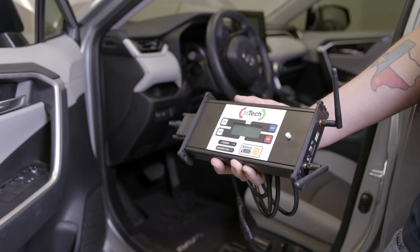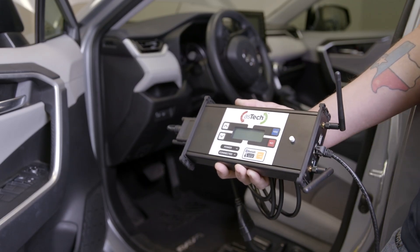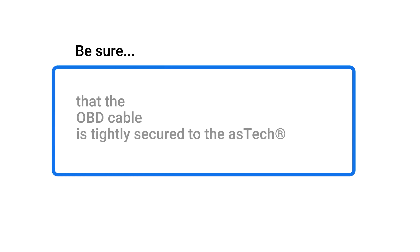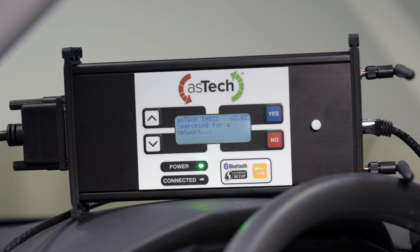Using the supplied cables, first connect your Aztec device to the Ethernet cable. Then, with the vehicle's ignition off, connect the Aztec device to the vehicle's OBD port. Be sure that the OBD cable is tightly secured to the Aztec. At this point, the Aztec device is powering up and attempting to make a connection to the Internet.